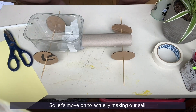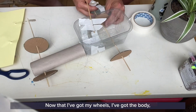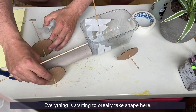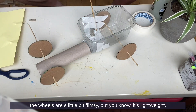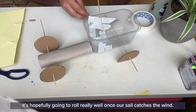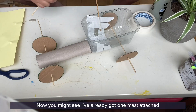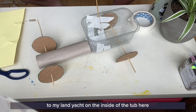Let's move on to actually making our sail. Now that I've got my wheels and the body, everything is starting to really take shape. The wheels are a little bit flimsy, but it's lightweight and hopefully going to roll really well once the sail catches the wind. Next thing is to attach that sail. I've already got one mast attached to my land yacht on the inside of the tub.